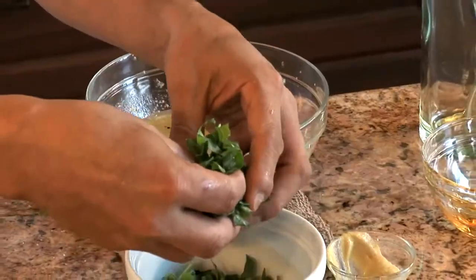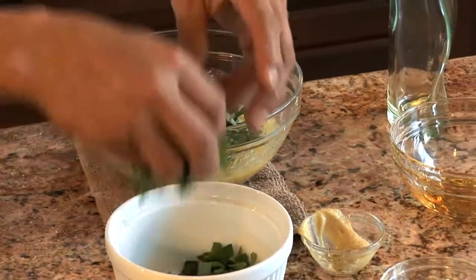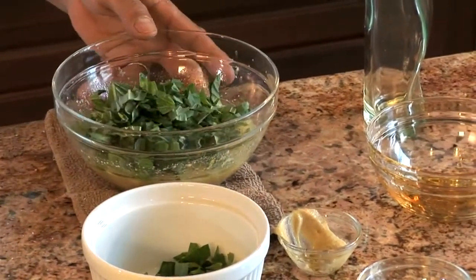And then this fresh basil I have here — if you don't want to use basil, use anything you want: Italian parsley, oregano. But I like basil. Fold it in there, and this is going to make it taste super fresh.